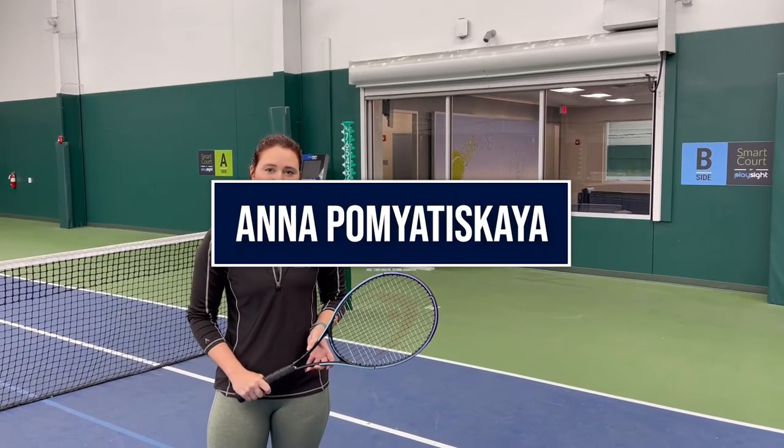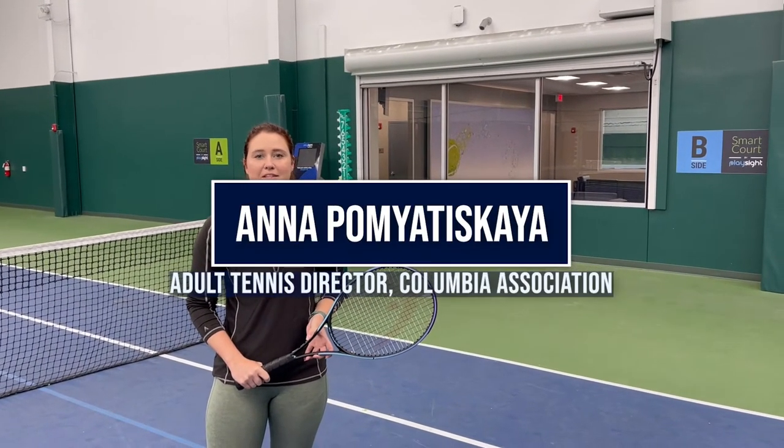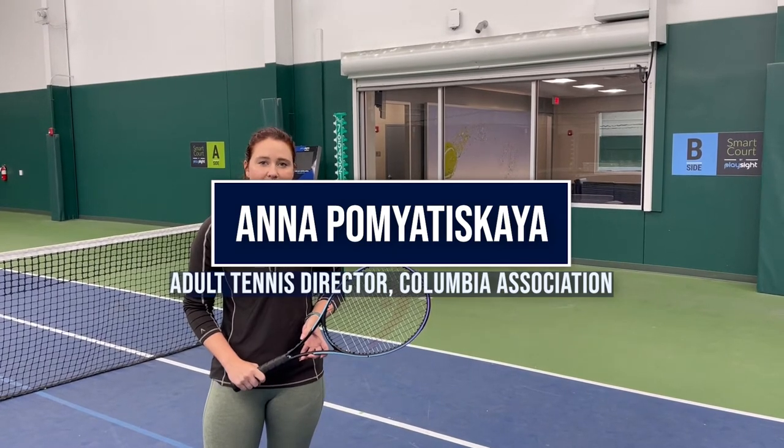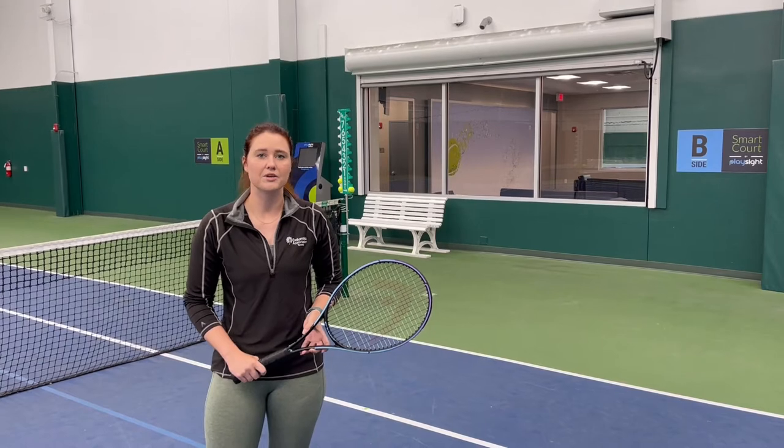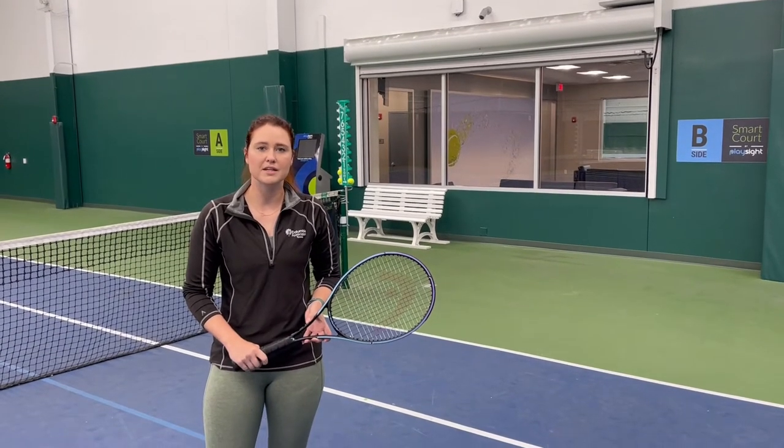Hi, this is Anna Pamitinskaya. I'm the Adult Tennis Director at Columbia Association. Do you find yourself hitting against players that give you a deep, hard ball to your backhand and you have to back up and be on defense? Not always.